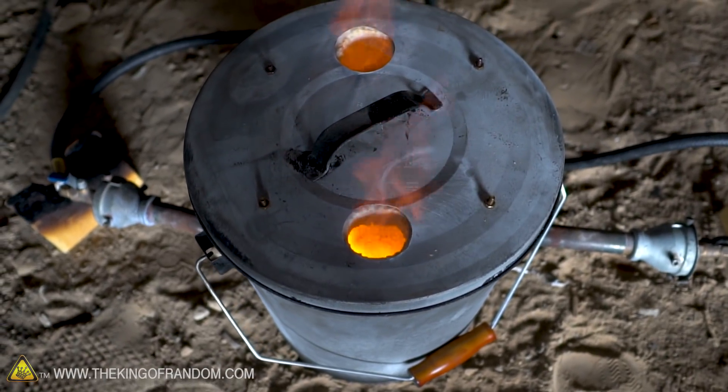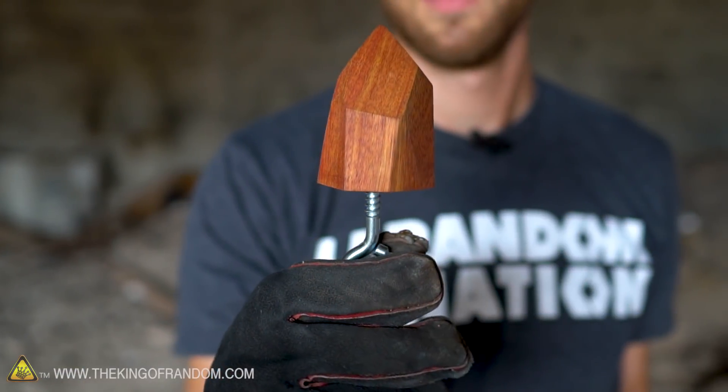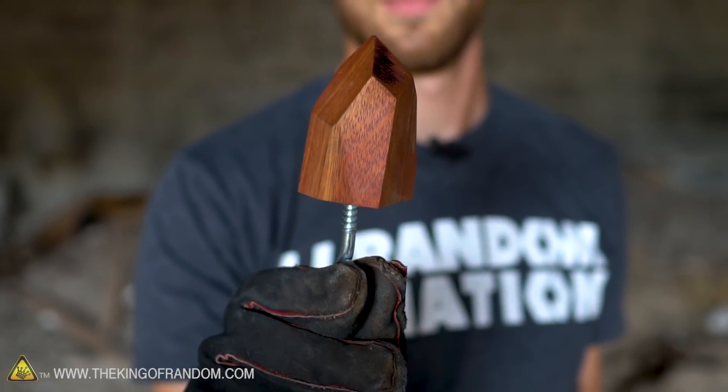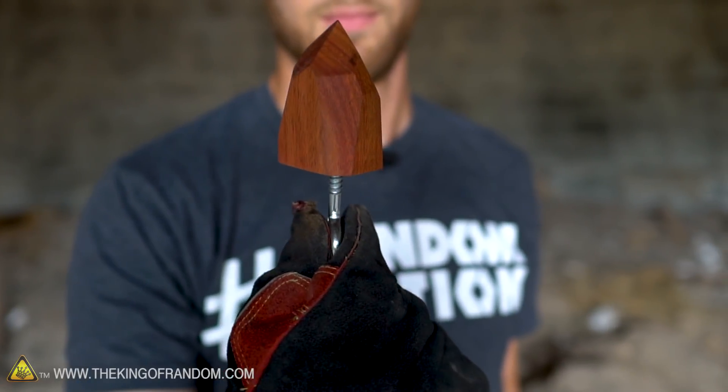After we look at the melted Epsom salt, I wanted to try casting it and I was trying to decide on a good shape. I thought, well, it's a crystal — what if we make it look like a bigger crystal? So I took this piece of wood, cut it, and sanded it down to sort of look like a crystal growth. Then I fit an eye bolt in the back, and we're going to try and mold this wooden crystal in some dirt, pull it out, and cast our magnesium sulfate in that crystal shape.